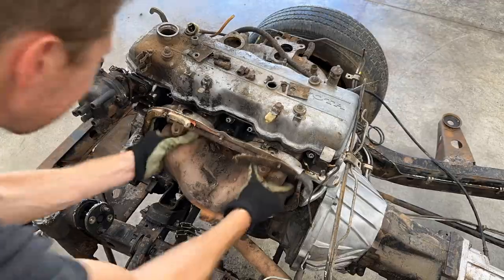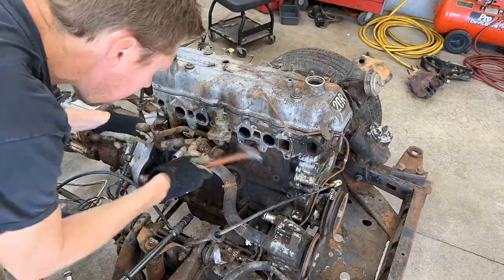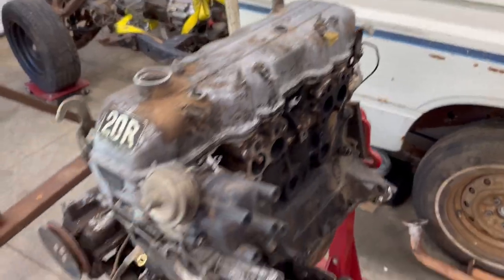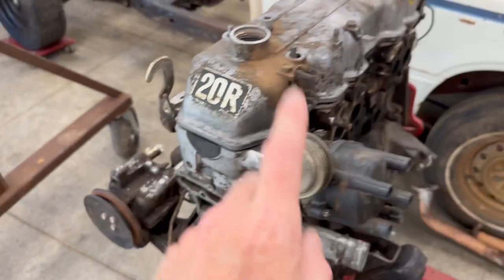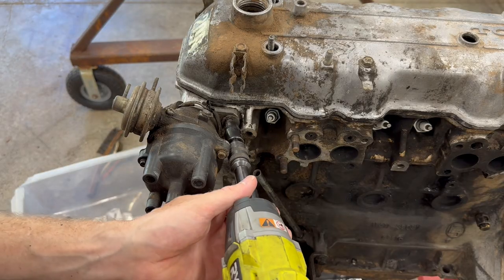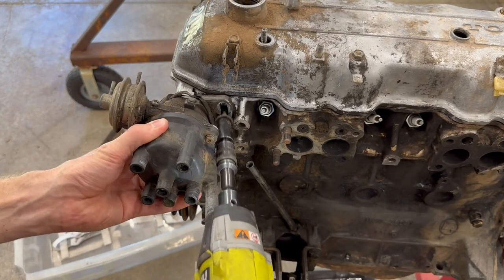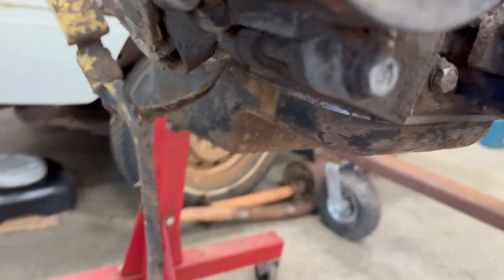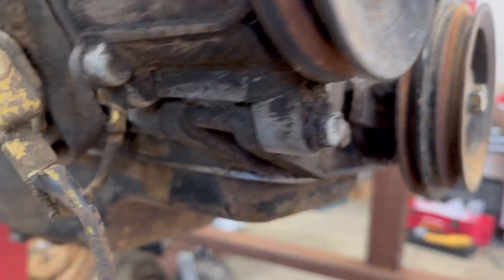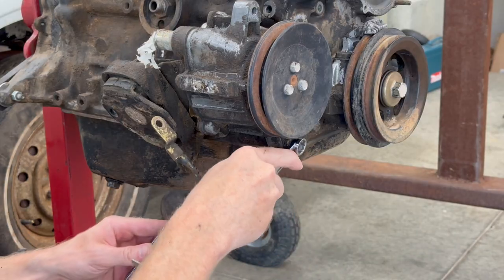I pulled the intake and the exhaust off in the last episode as well as some of the EGR stuff that was still up on the motor. We're already missing the alternator and the water pump, so let's start with the distributor — 12mm bolt. The smog pump just has one bolt that goes from the bottom with a nut in the back, similar to the alternator, and these are 14mm.